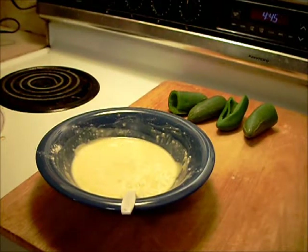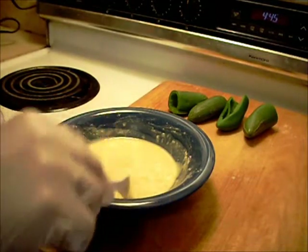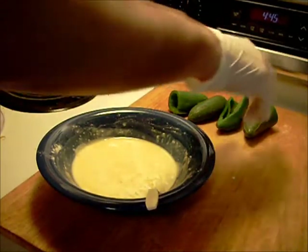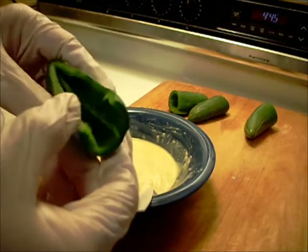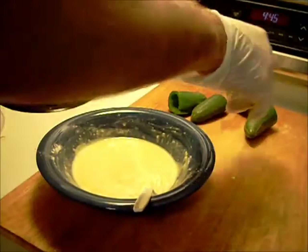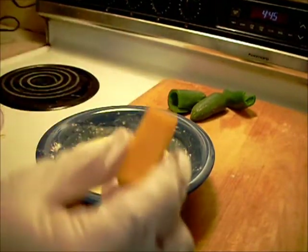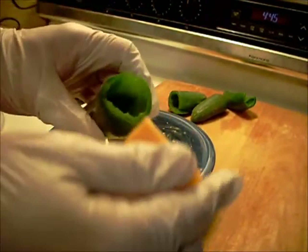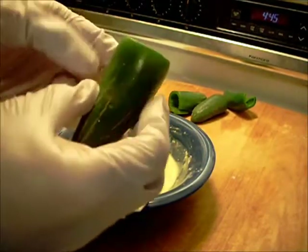Got the jalapeño poppers out of the boiling water. Now we're going to get ready to make them. Let me tell you, when they were boiling, my eyes were watering. I've got some good yellow cheese here — let's stick that right in there.